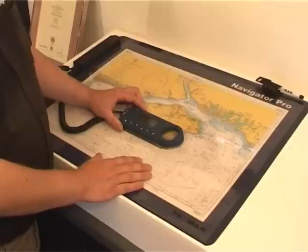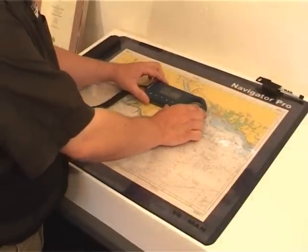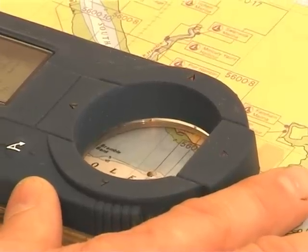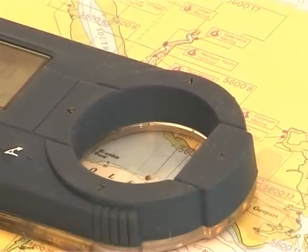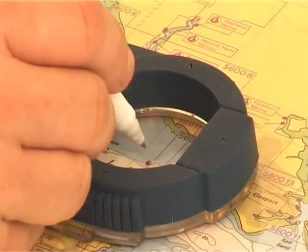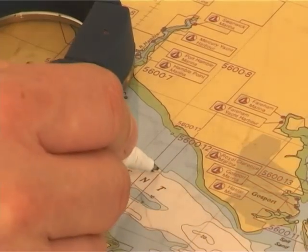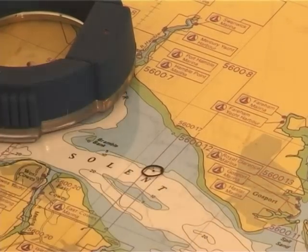In the navigation mode, your plotter is working with your onboard navigation system, whether it is your GPS or your GPS chart plotter. If you want to find your position on the paper chart, all you simply do is follow your indicator arrows just as before. When your indicator arrows go out, that is your current position, and you simply mark your position through the plotting position. That position is updated every second.